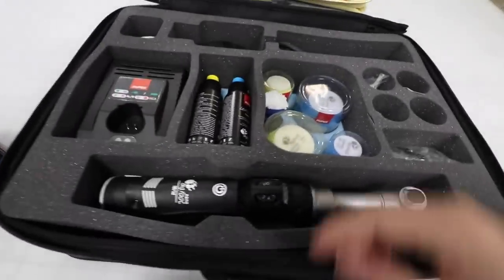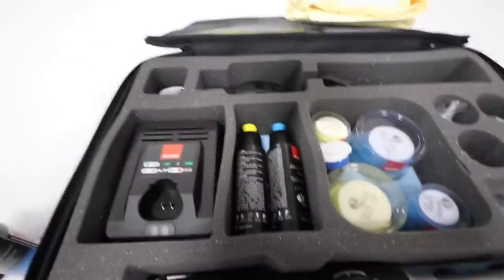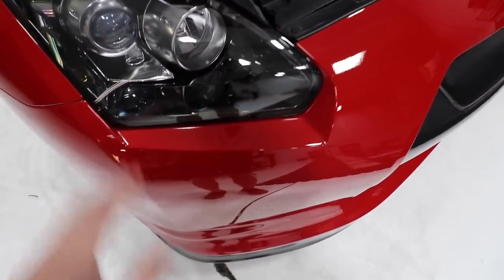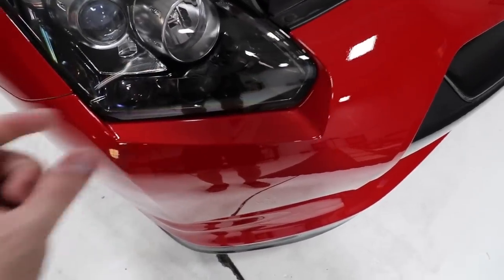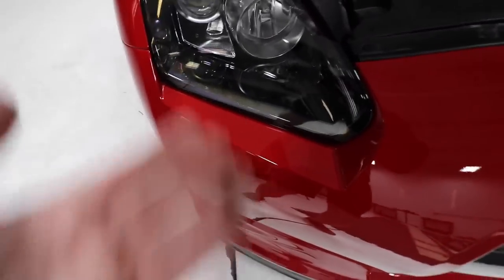I also have the finishing polish here in case we need it, but I don't think we will. This stuff finishes out really well, so between the microfiber pad and the correcting compound we should be able to finish pretty well. Over at the car, this is the area we're going to touch up — there was some extra stuff back in here that we pulled out. A lot of people ask what you do for these areas. Some people use a three-inch machine to get in there, but we're going to tape off the headlights and use the little one-inch pad.